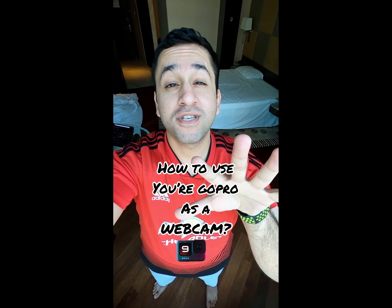Hey! Ever wondered if you can use your GoPro as your webcam and not have to use the potato camera on your computer? Today I'm going to show you how.